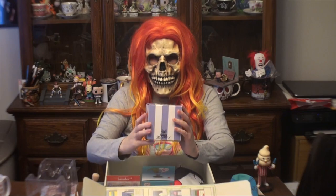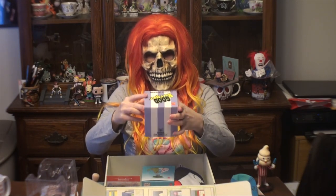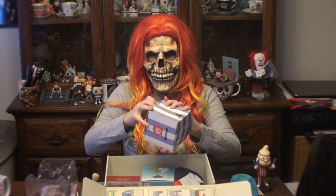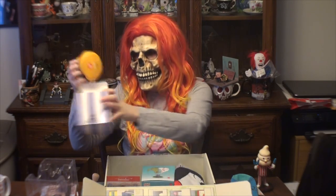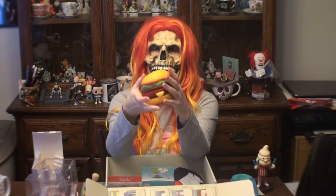And then we have something again from Good Burger — it's a squishy burger! That's what it looks like — very nice. The material goes right back into shape. It might be something I take to work so I can sit there and squeeze it while I'm on the phone.